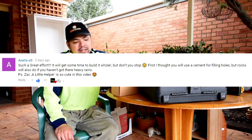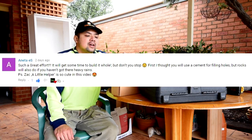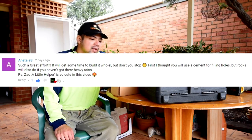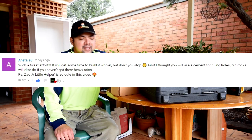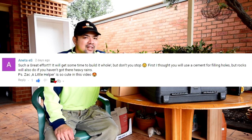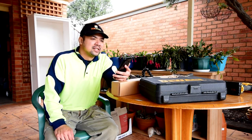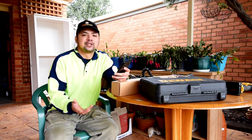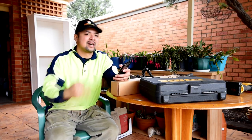From Aneta S: 'Such a great effort to get some time to build it whole. But don't you stop. I thought you would use cement for filling holes but rocks will also do if you haven't got heavy rains. Zach, a little helper, is so cute in this video.' Like I mentioned to Tonti, I am not using cement because gravity and friction would be more than enough to hold everything together, especially since the whole thing is heavy being three layers high.